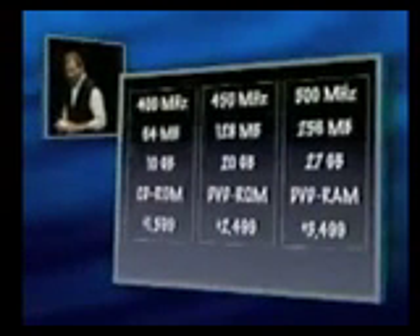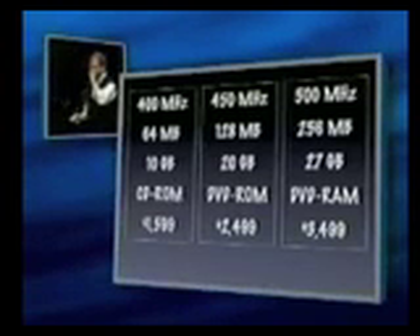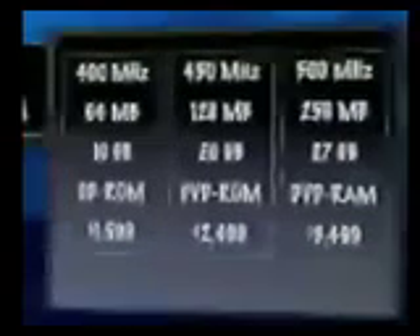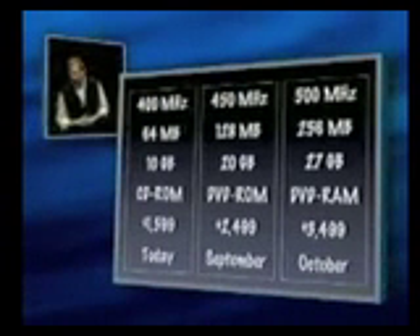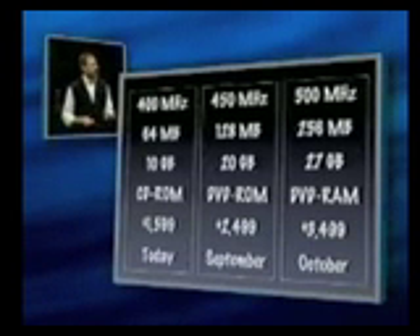And the prices. Our engineering teams have been working hard. Now, we're going to deliver these three models — if you listen to the rumor sites, in January. But that's not true. We are today shipping the 400 megahertz version. After we get a batch of them off in a few weeks, we'll start shipping the 450 megahertz version, and a few weeks after that, the 500 megahertz version. So we are hitting the ground on these things substantially sooner than anyone had predicted.